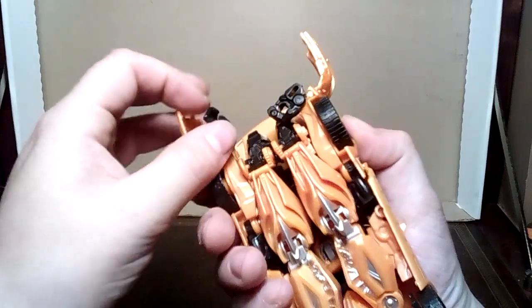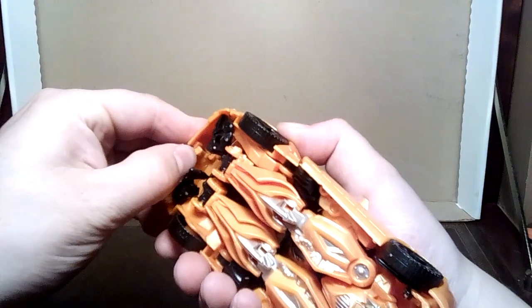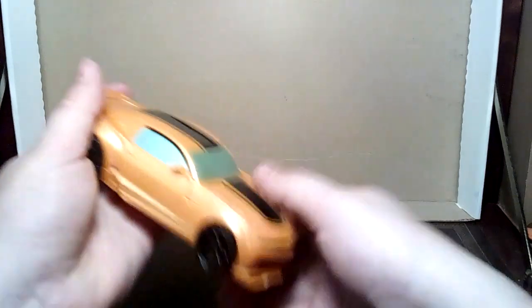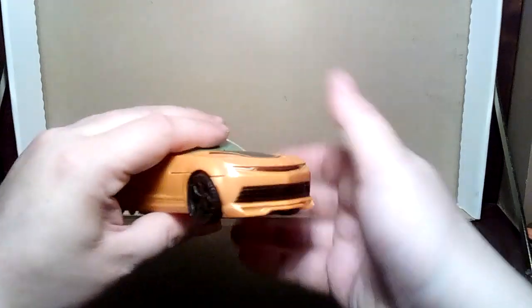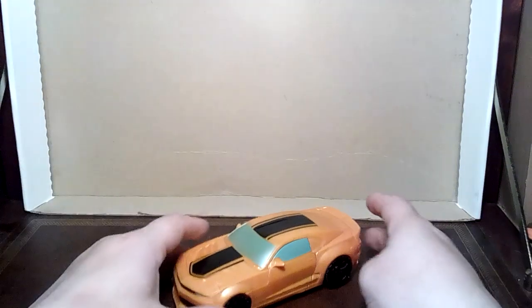Fold the hands in. Then bring these pieces around, tap them together. The tolerances on this thing are horrible — it's not a fun thing to mess with. This is why I'm struggling with it so much. There you go. It's a Bumblebee.